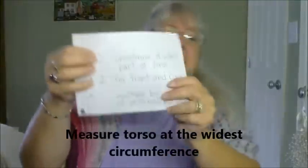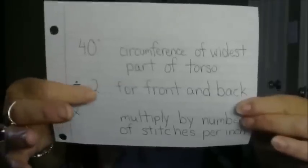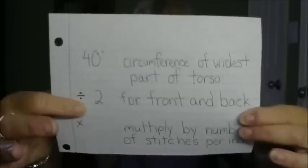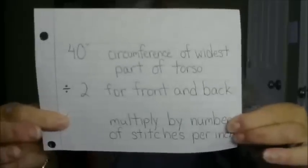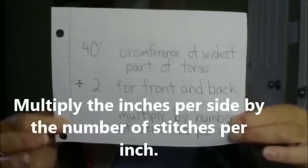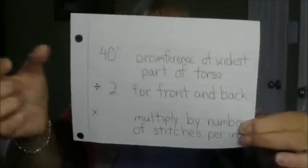If your widest circumference is, say, 40 inches, you're going to divide 40 by two — that will become your front and back, so 20 inches each. Then multiply that by the number of stitches per inch. So if your pattern is five stitches per inch, five times 20 means the front will be 100 stitches wide and the back will be 100 stitches wide. That's the formula for figuring it out.